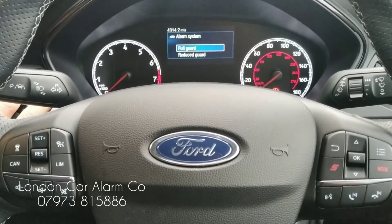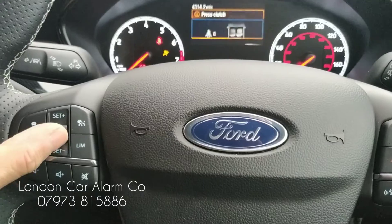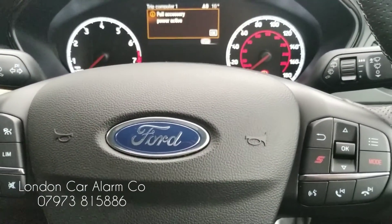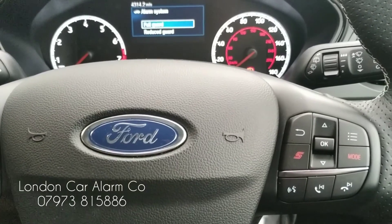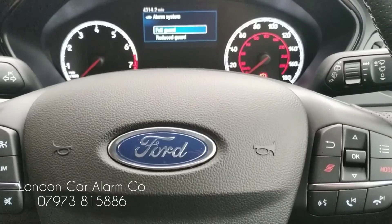When you get the vehicle back, you just turn the ignition on, put your disarm code in, and get two bleeps. There you go — two bleeps, now we're out of valet mode. So obviously when we leave it about 10 seconds and try to start it without putting the code in and drive forward, it will stall.